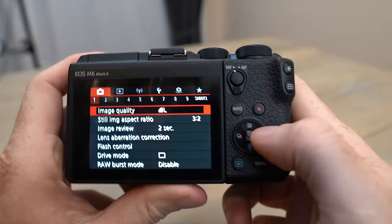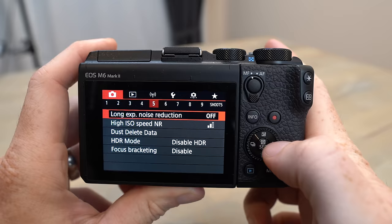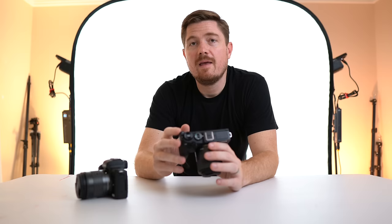The M6 Mark II has an electronic shutter. When you're taking candid pictures at a party with family and friends, having that mechanical shutter slapping away is a little obtrusive. With the M6 Mark II's electronic shutter it's more like a cell phone — it's not disturbing, you don't have it clacking away.